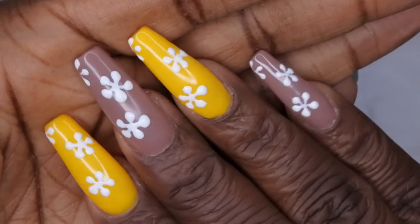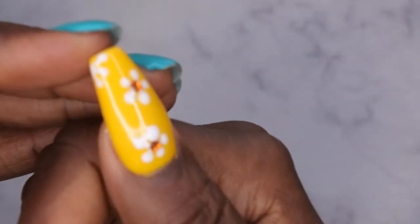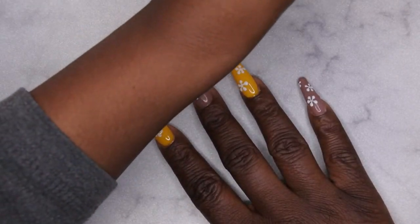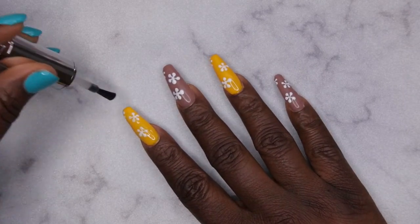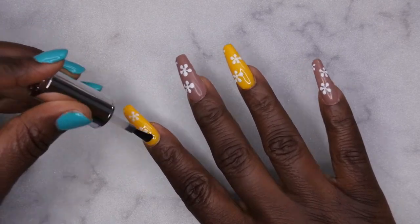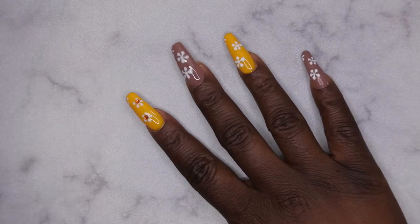I went ahead and did the flowers on all of the nails — she is coming together quite nicely! Now I'm going to top coat and add bling to the center of all the flowers. I'm using the top coat as my rhinestone adhesive since it's just one rhinestone per flower center. I'm liking how this is looking — going to flash cure that for 10 seconds.